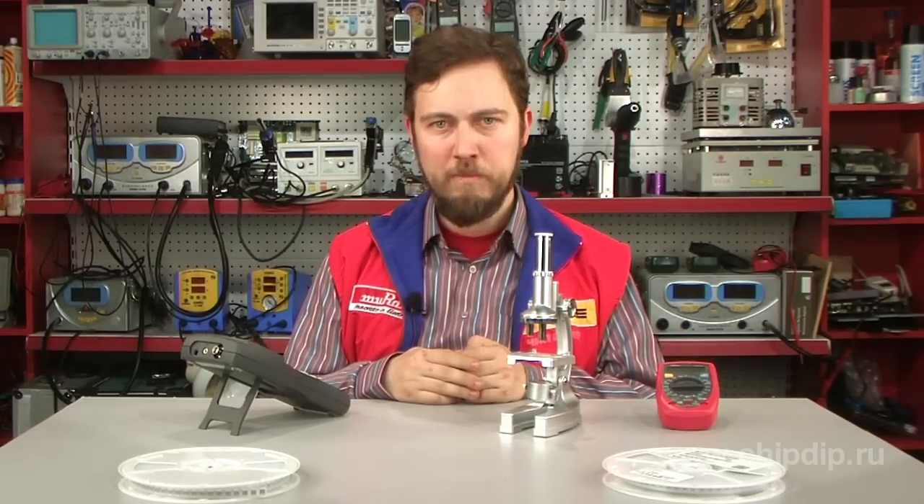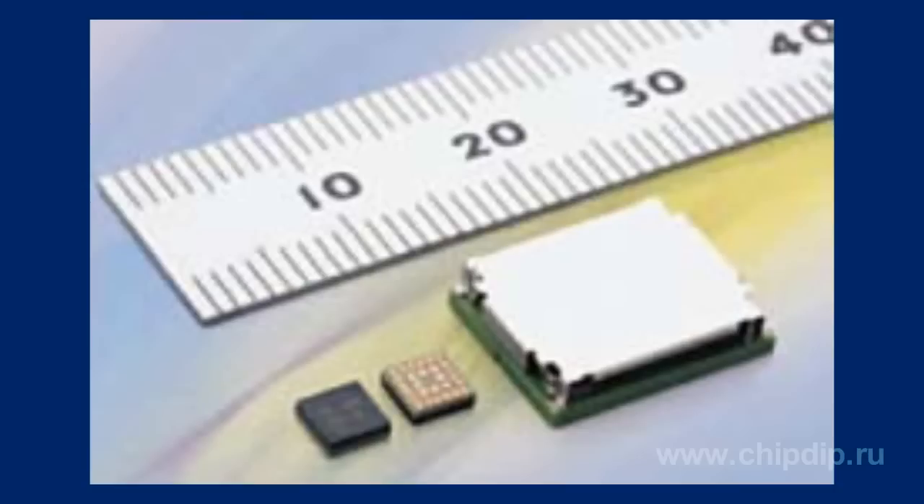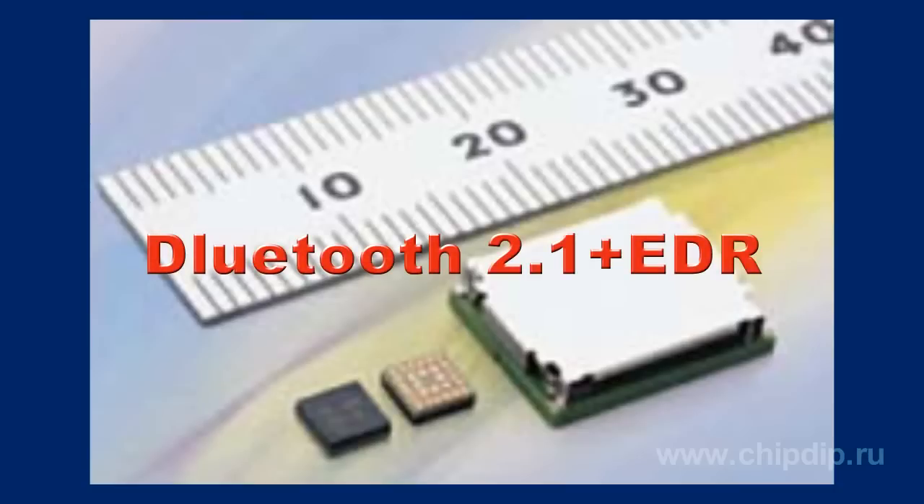The latest version of the Bluetooth module by Murata is designed to meet the market demand for more compact products, featuring a proprietary ceramic substrate and advanced technology for design and analysis of high-frequency circuits. The LBMA 43 PQN Bluetooth module demonstrates high performance and reliability, with excellent resistance to electromagnetic fields due to an original proprietary housing technology. The module uses the Bluetooth 2.1 plus EDR protocol.